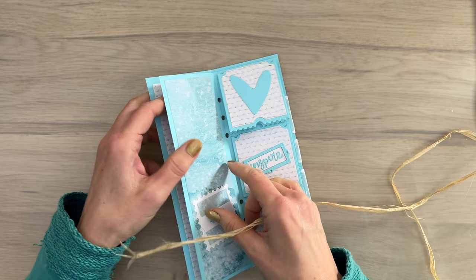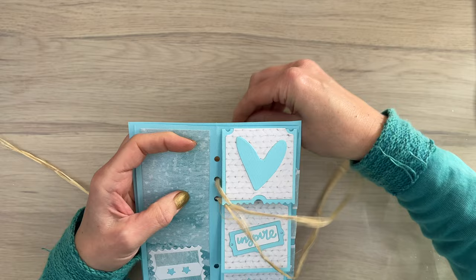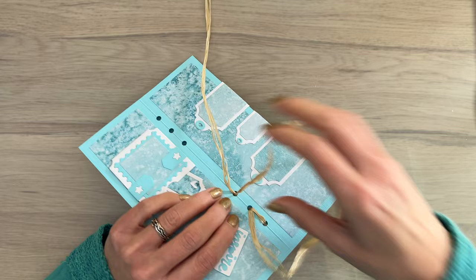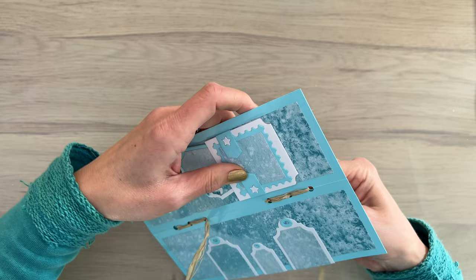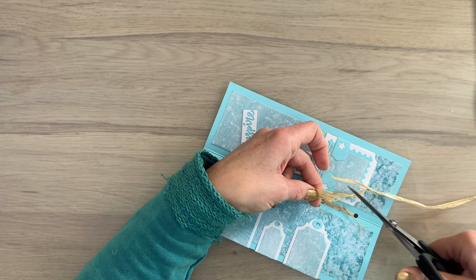Now let's put the journal together. My inside page and outside cover have the same holes for the spine. I want a knot on the outside, so I start on the outside and weave my way through the holes — from the outside in, from the inside out. I'm using raffia, but you can use ribbon, twine, or whatever fits best with your album. This is just one way to bind your album as there are multiple ways. You end up with two strings on the outside and tie a double knot, then cut the raffia to a nice length. This is a simple way to bind your album.